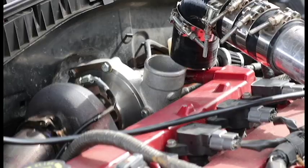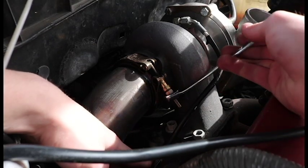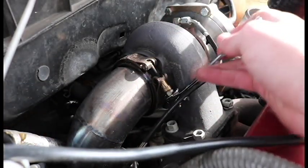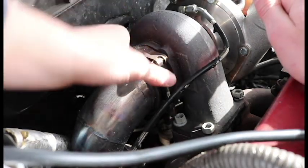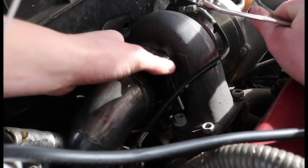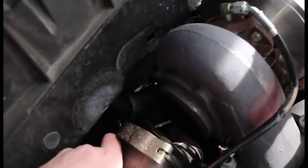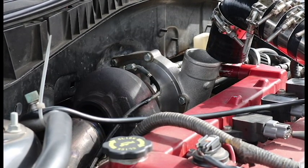Alright guys, there is the intercooler pipe off. Then the downpipe is off. Alright guys, everything is pulled off the turbo and now I am going to lift the turbo off the manifold.